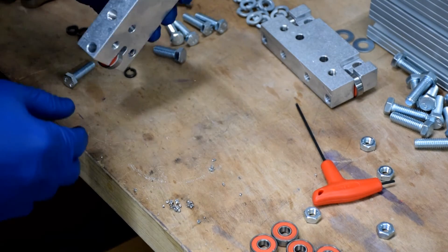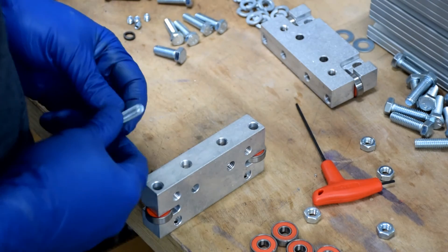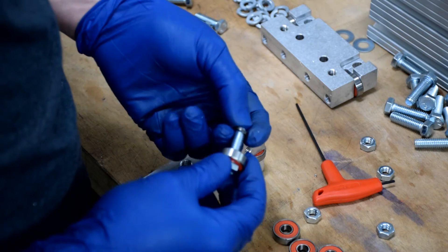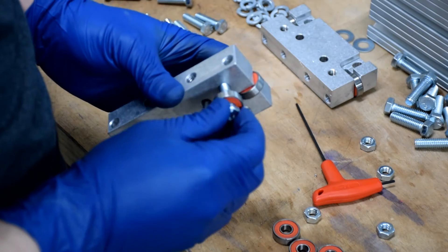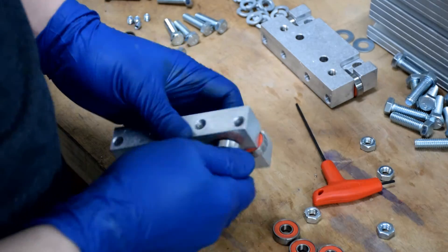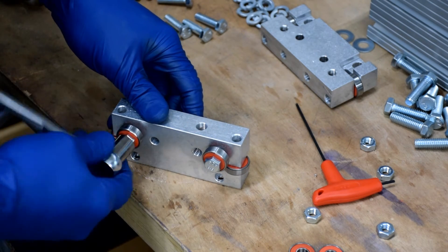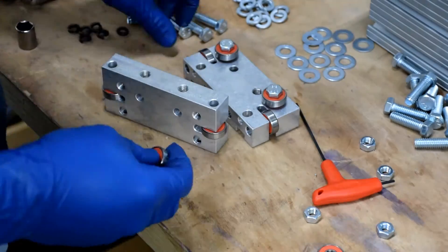Before we mount the top plate, we're going to have to do a little assembly on the carriages. They come with all the hardware. Slide one of the bearings over the included bolt, and then finish it off with a lock washer. Thread this into the side of the carriage that has the pre-installed bearing sticking out — do this for both sides. Once they're installed, use a wrench or a ratchet to tighten them all the way down. Repeat this step on the other side.